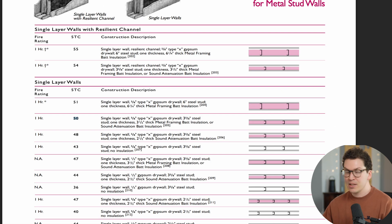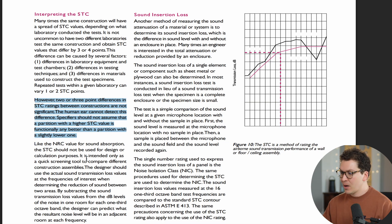So what's the difference between having an STC rating of 50 versus 52? How much do two STC points matter? In that same article by Owens Corning, they state: 'two or three points differences in STC ratings between constructions are not significant — the human ear cannot detect this difference. Specifiers should not assume that a partition with a higher STC value is functionally any better than one with a slightly lower one.' So two STC points is not going to make a meaningful difference.